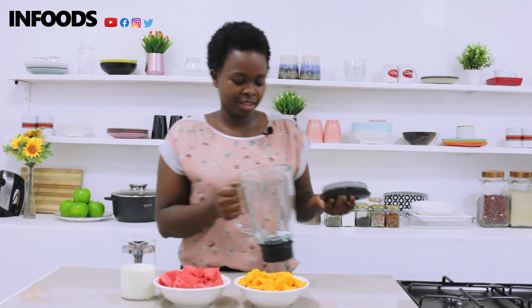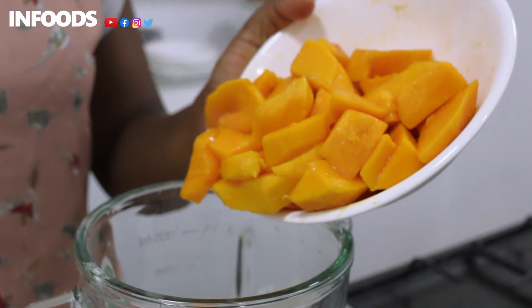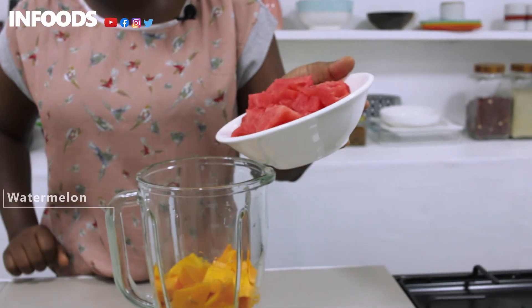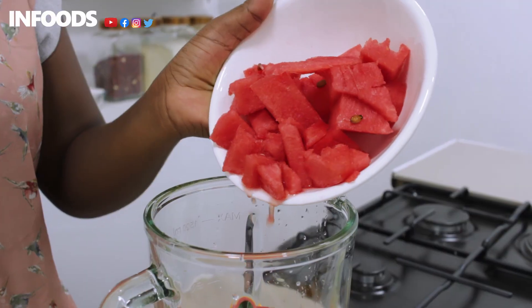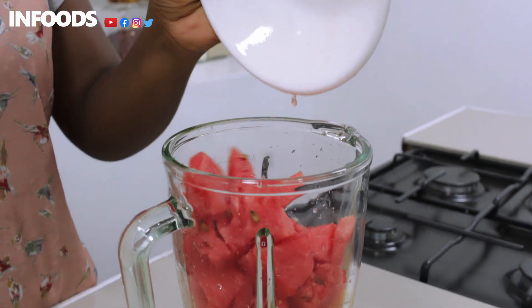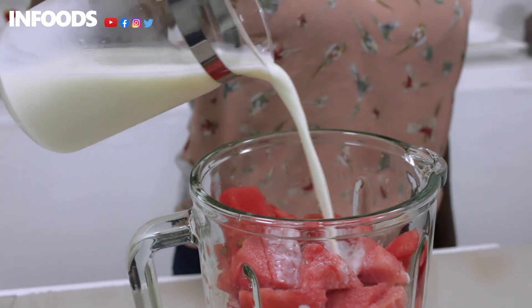For my second smoothie, I'm going to be using three mangoes, watermelon, and milk. I'm going to add my fruits into the blender — first off my mangoes, then the watermelon, adding it slowly. Then I'm going to add a little bit of milk just to help blend. Now it's time to blend.